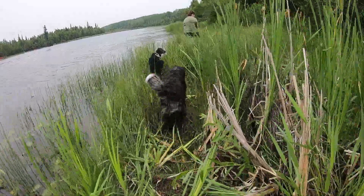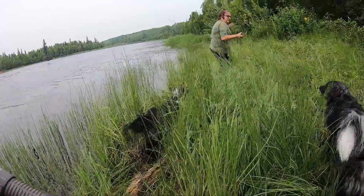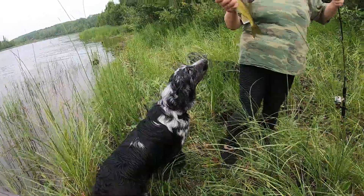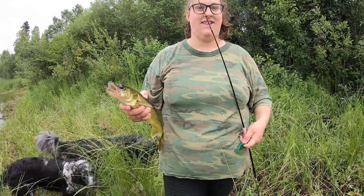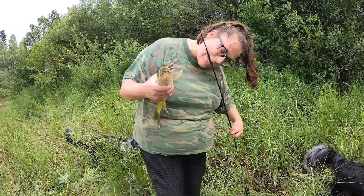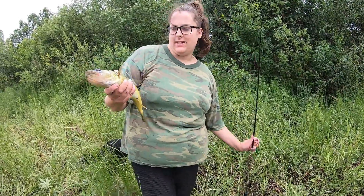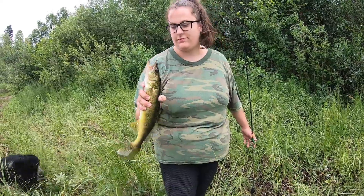Shelby's turn to catch a fish now! Look at him — that's not bad, that's another eater for sure. Bonk him on the head and we'll throw him on the chain. I think that'll be all the ones we keep — three is enough, we don't really need more than that. Let's go put him on the chain.